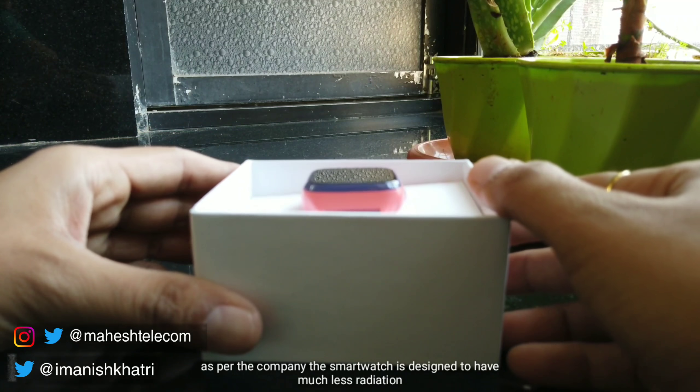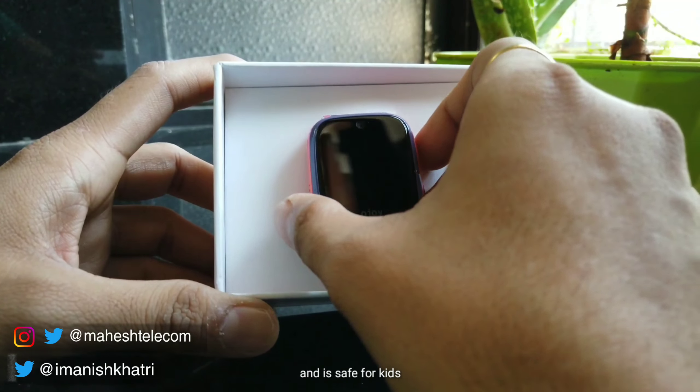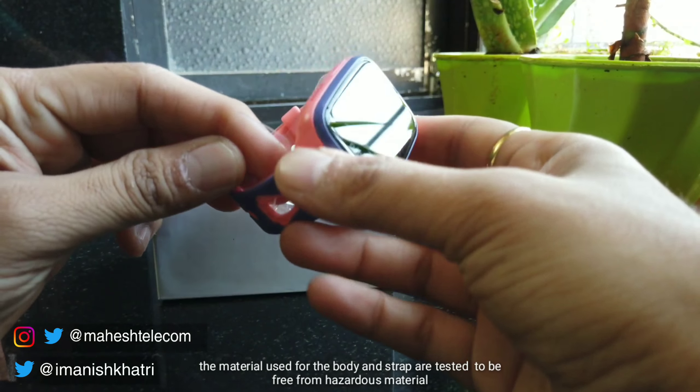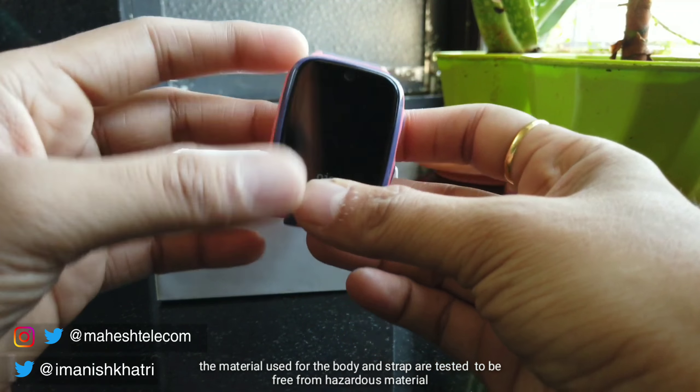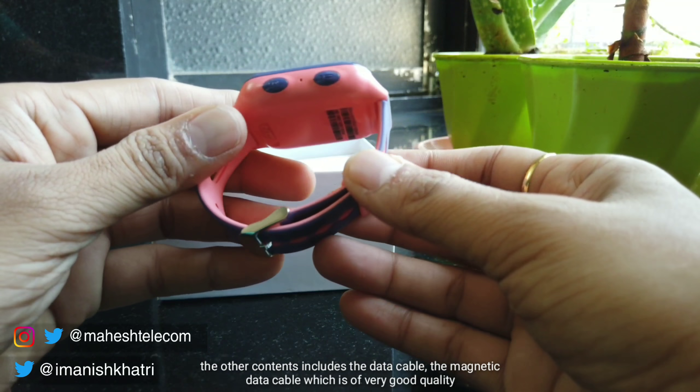This is the box. You can see here that Qualcomm Snapdragon is written, which means it is powered with a Snapdragon processor. Here are some features mentioned — it is Kido OS based on Android. This device ki aapko ek saal ki warranty milti hai, aur iski battery ki 2 years ki warranty hai.